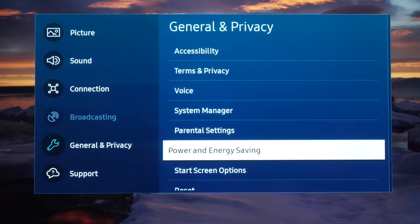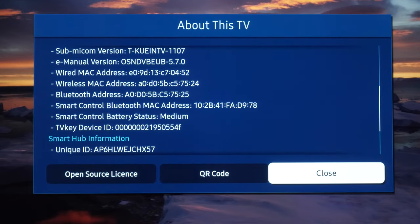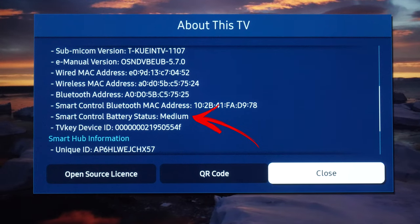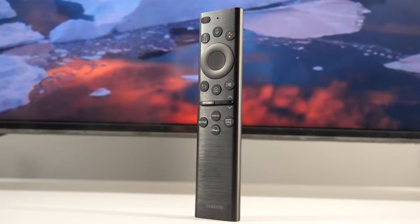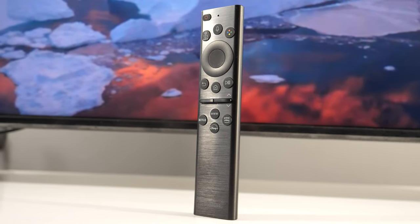If you go to support, about this TV, you will see here the other way the status is written. You see smart control battery status is medium. In any case, you can get the information on how much your solar remote is charged. And that's all for this video, thank you.